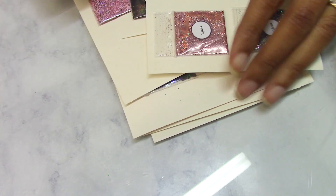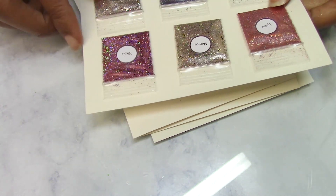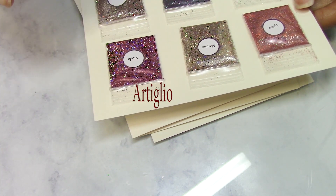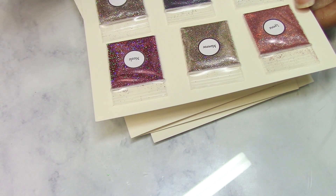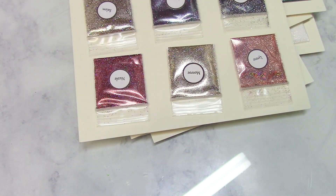Hi guys! I'm here with a video where I want to make some glitter gels from scratch. I hauled these about two or three weeks ago, and they are from Octilio — I'm gonna leave the link below. I'm probably not pronouncing it right, but I think she has a pronunciation on her website. I'm gonna make some gels with this.